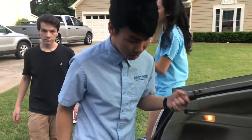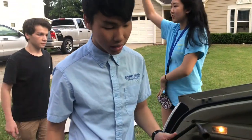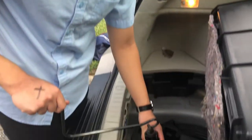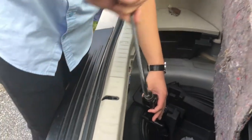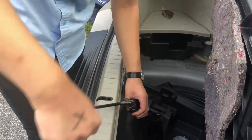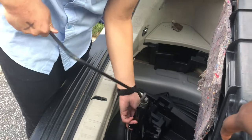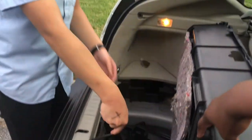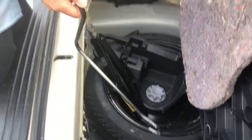This is the wheel nut wrench, and you use this to remove the lug nuts from the tire. This is the jack handle. You connect the hook into this circle and spin it to make the jack elevate. The jack is just a giant screw. And then there's the spare tire, which you will use to replace the flat tire.